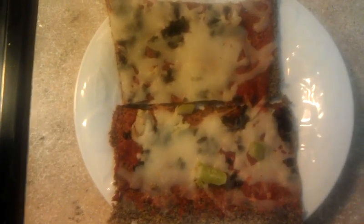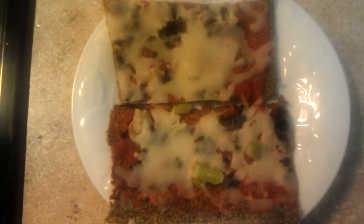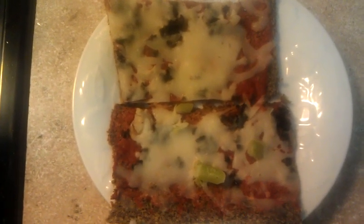It's a broccoli pizza. It has broccoli, olives, onions, and mozzarella cheese. And then the other one has just olives and onions and mozzarella cheese.